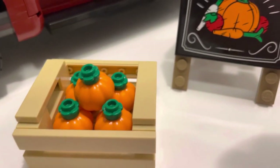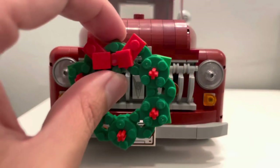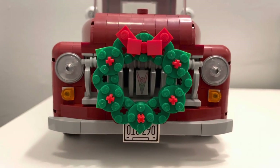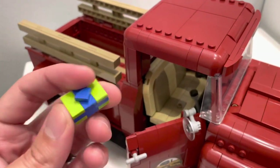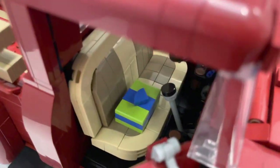For the fall, you get a crate with five pumpkins and a sign that says 'fresh from the farm.' For the winter, you get a Christmas wreath that attaches nicely to the front of the grill, making the truck even more stunning, plus a green and blue Christmas present that sits on a stud — a gift for someone special when the farmer gets home.